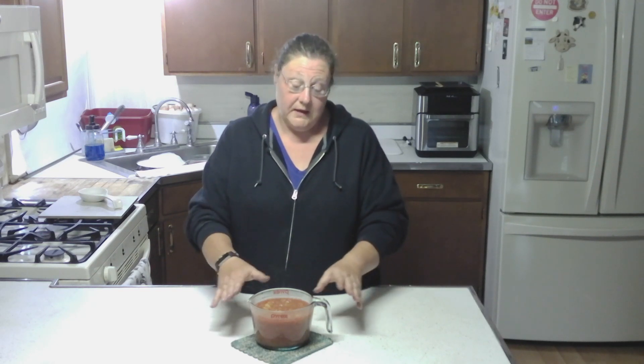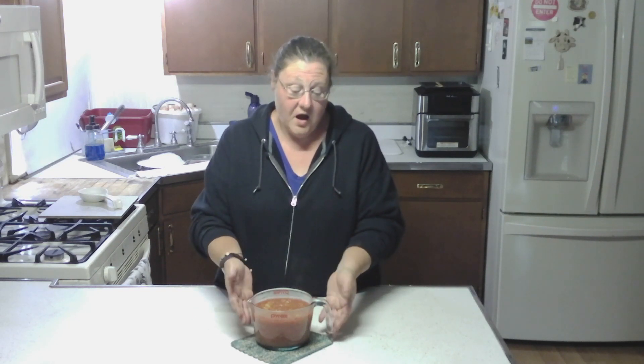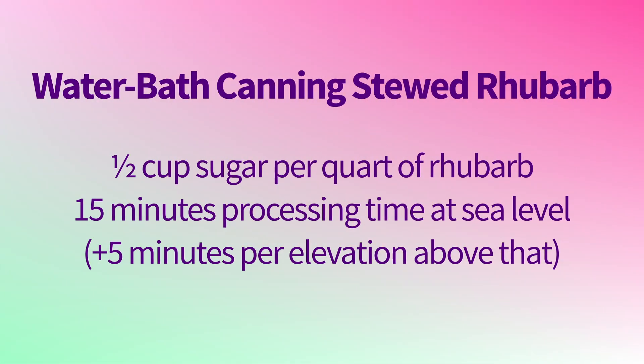That six cups of sliced rhubarb made four cups of stewed rhubarb. Can this stewed rhubarb be canned? Why yes it can. You need to adjust the sugar for the amount of rhubarb you are using — for every quart of rhubarb you need a half a cup of sugar. It is the water bath method. If you are at sea level it is 15 minutes processing time; anything above that you add five minutes per elevation. So if you are a thousand to two thousand feet, it's 20 minutes.